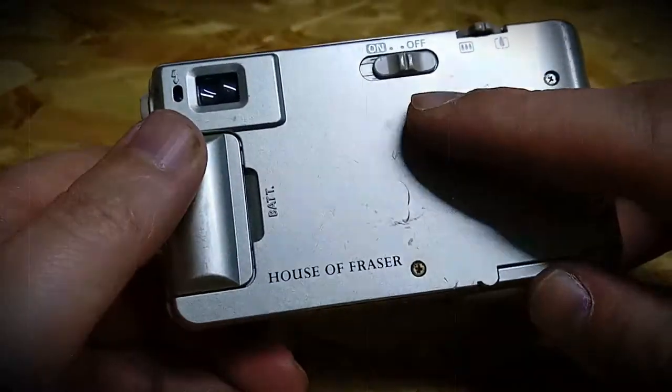Zoom in, zoom out, turn it on, turn it off — a few scratches.